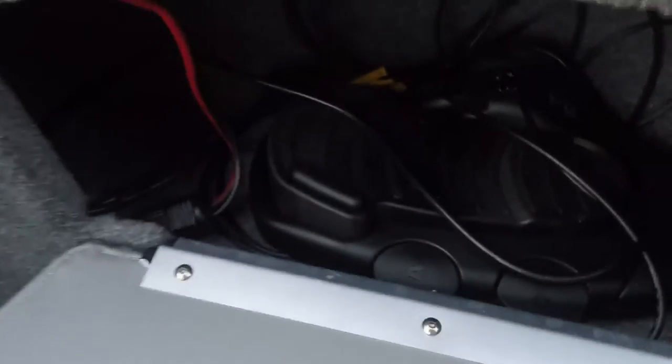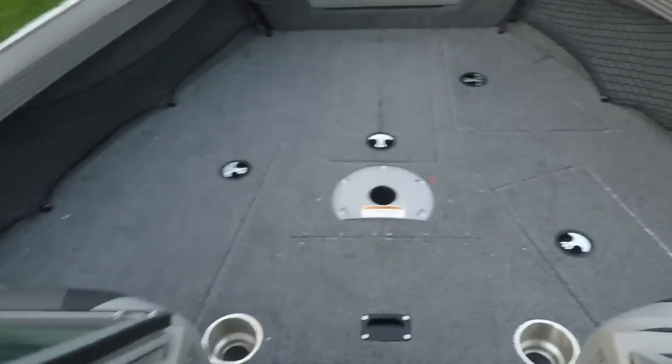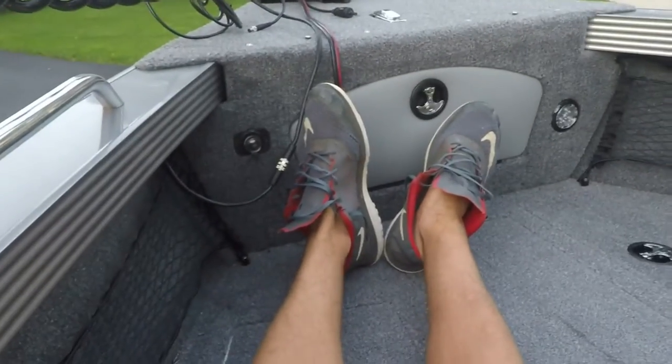Up in the bow, more storage — mainly for the trolling motor. We got the foot pedal in there. LEDs throughout the whole boat. That's where you plug in the trolling motor. Spot for the light up top here. And netting along the siding here — there are clips up underneath that allow you to clip the netting up so it can hold things sturdily. And I'm like six feet tall, and I can easily put my feet out when I'm sitting up here in the bow — just another reference so you get an idea of how big this is.